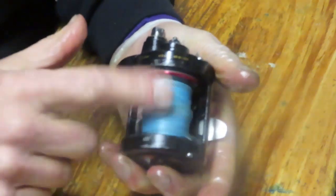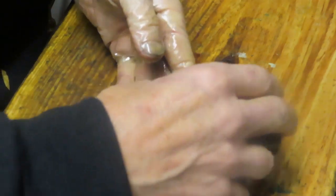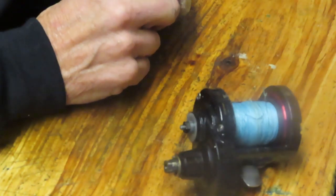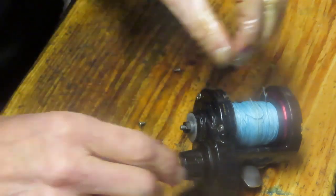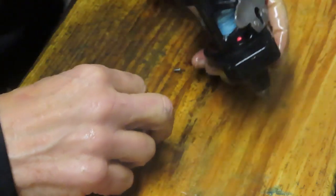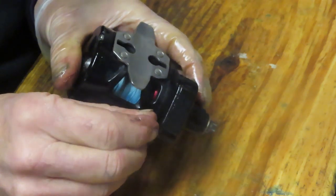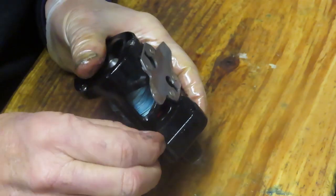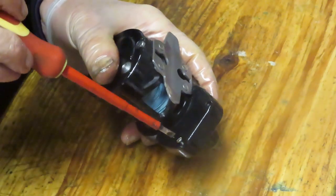Now you can already see the difference — look at how freely that spool is spinning versus before. We know the gummed-up old grease was causing the issue. I'm glad we now have a nice free spool for casting. We haven't yet tested to make sure the reel doesn't turn the handle in free spool mode — we'll get there in a moment.